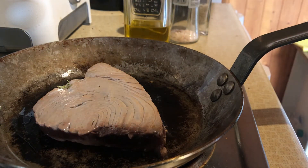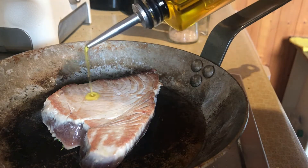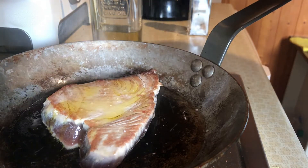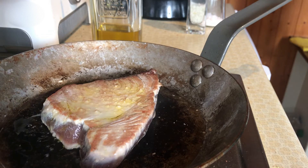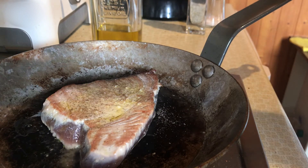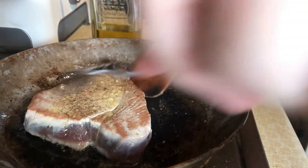After a minute we're gonna turn the fish, and you can see our tuna fish already has a wonderful color. What I do now is add a little bit more olive oil, put it on the underside of the fish, add some salt and a little bit of black pepper — not too much, just a little bit. And that's already it for this side.